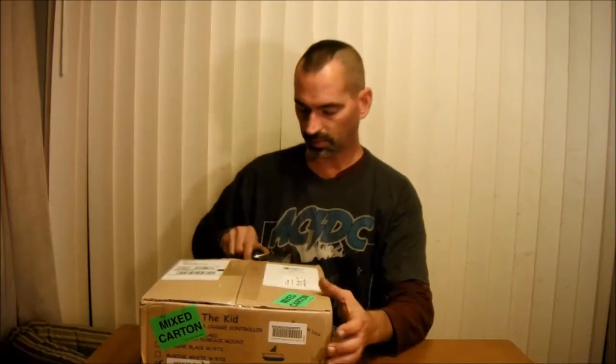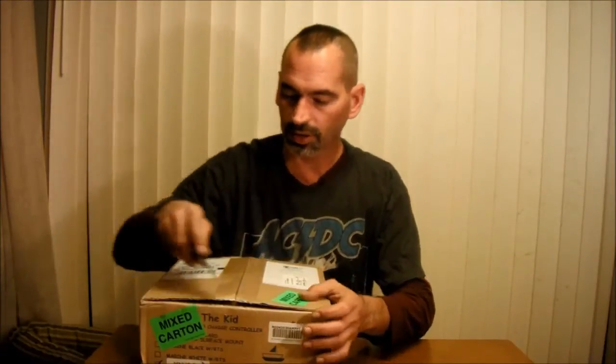Hey YouTube, just got home from work and had a package waiting on me. I was hoping it'd come in today, and you can probably see it, but I am trying to upgrade my little solar system.